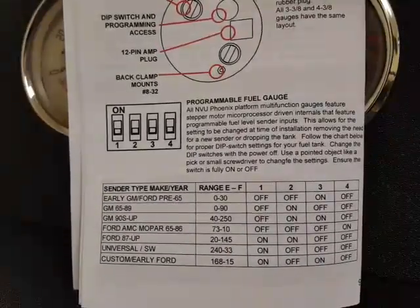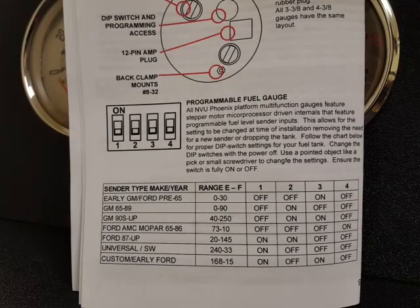That's how we ship all of our gauges — they're all set the same: on, off, off, off, which is 240 to 33 ohms.